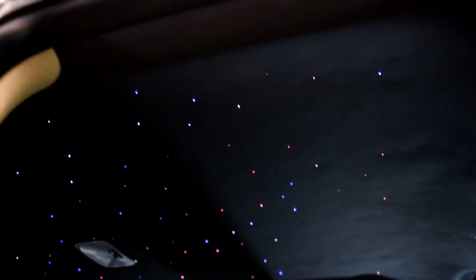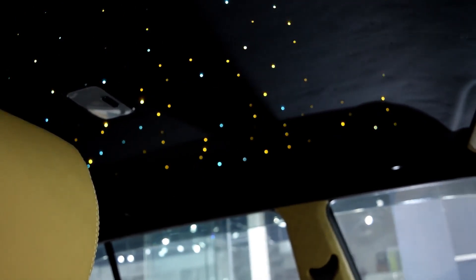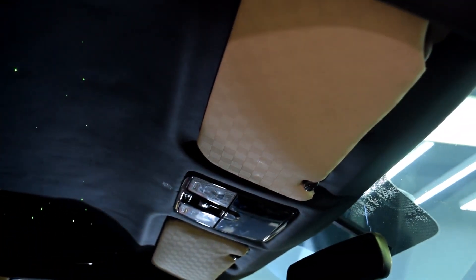We have installed the star light as well, which comes in Rolls Royce. The cost for these lights is around 8000 to 8500 rupees and the approximate time for installation is around 2 days for the entire interior and roof. If you want only the roof done, one day is enough.